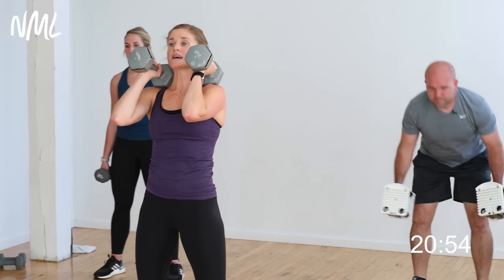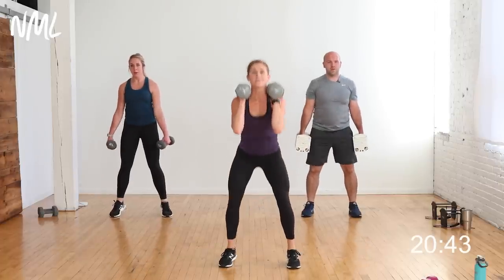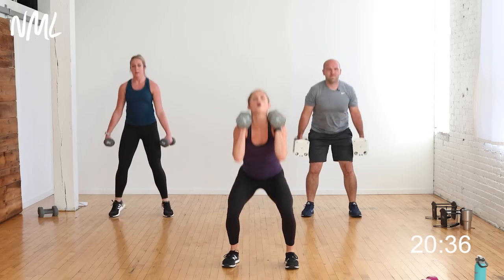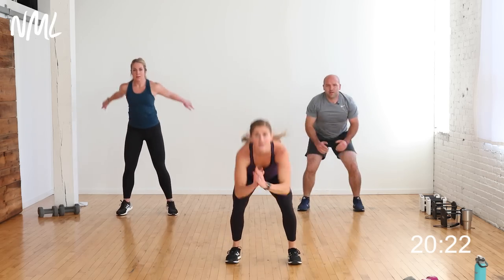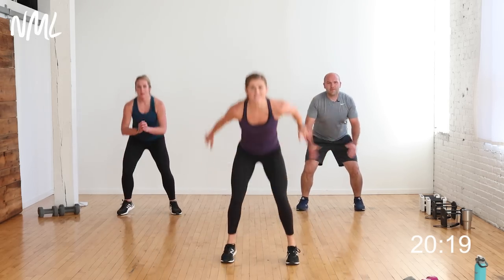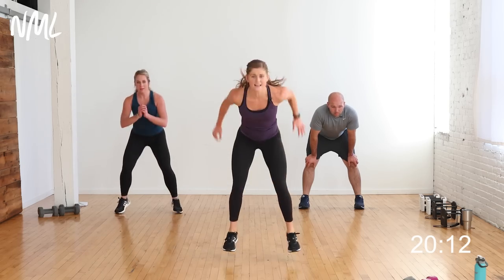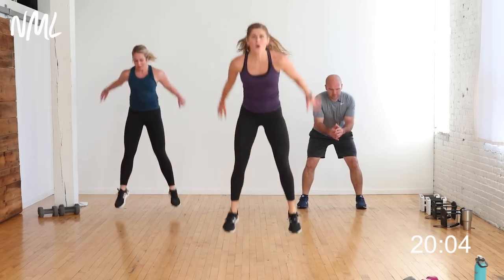Starts in three, two, let's go! Pulse two, drive to the toes — calf raise is optional. 20 seconds of work — yes you can, finish strong. The goal is to start with the same weights that you finish with. Five, four, three, two, one — power up and you're out! Dumbbells down. 10 seconds to rest. Baby squat jump, big squat jump — in three, two, let's go! Baby, big — turn up the volume because you only have to do it for 20 seconds. Halfway there — finish strong! Five, four, three, two, one.